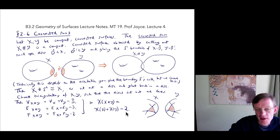Overall, the Euler characteristic of X connected sum Y equals χ(X) plus χ(Y) minus 2. You could rearrange this as χ(X # Y) + 2 = χ(X) + χ(Y), or equivalently χ(X # Y) = χ(X) + χ(Y) minus χ(S²), since 2 is the Euler characteristic of the 2-sphere S².